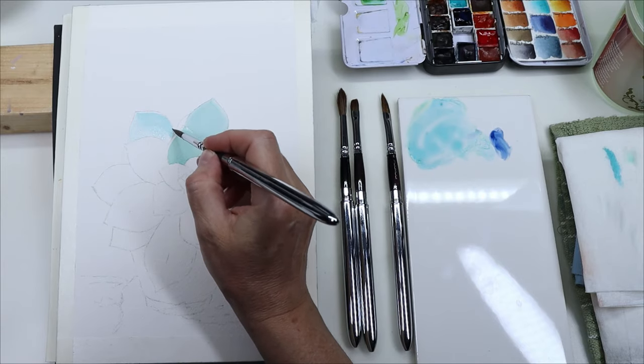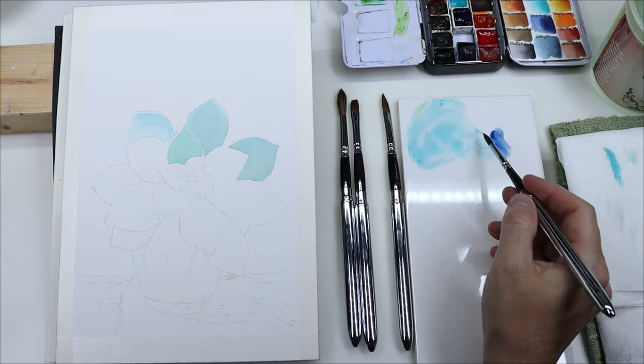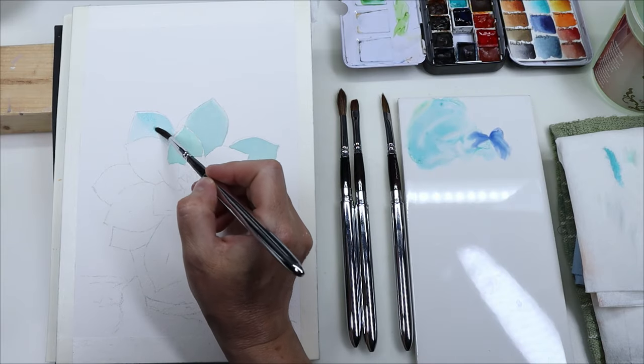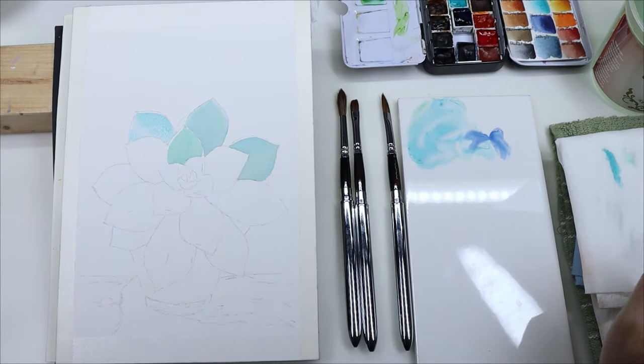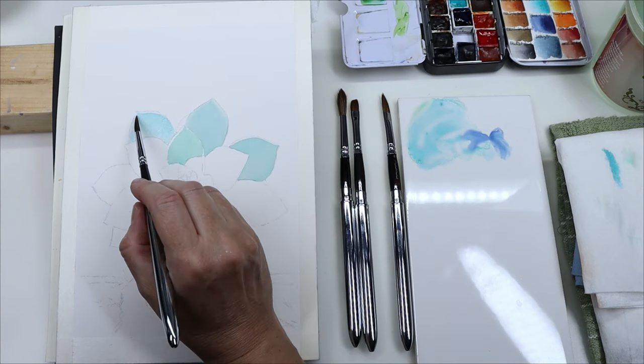I did the first layer with the round number four and it was really easy to handle. Even though I'm not used to using soft brushes, I was able to use it without any problems. The fact that it doesn't hold as much water as I expected made it easier to control, so I didn't really have any problem at all with that first wash.